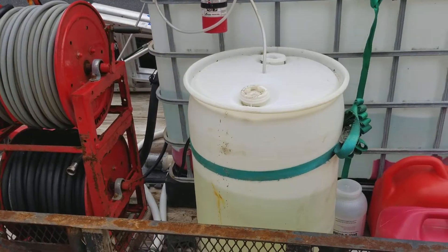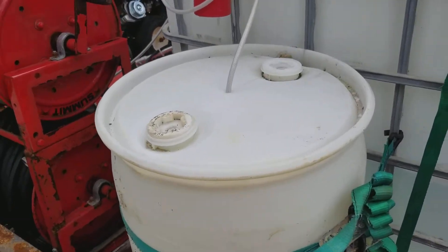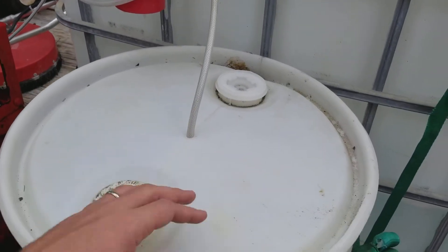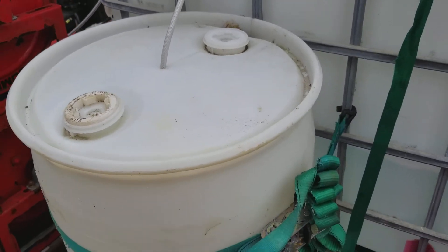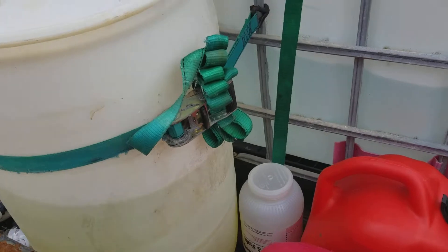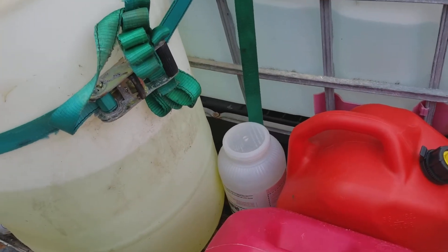So we've got two bleach tanks, hard plumbed. The only time these are kind of opened is when we're putting more bleach in, so that's going to really reduce a lot of the leaking. Everything used to have our water hookup down here, but we've rotated the tank around.